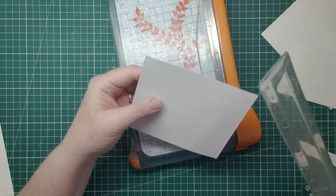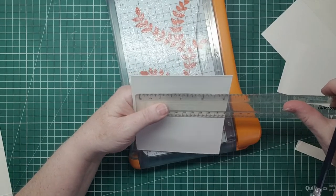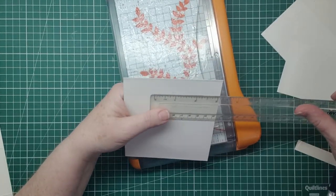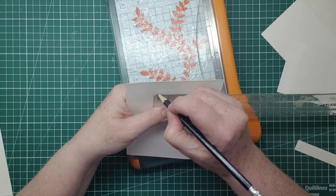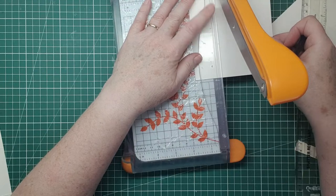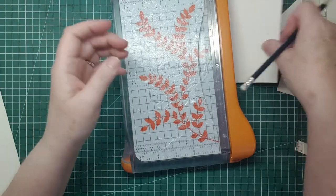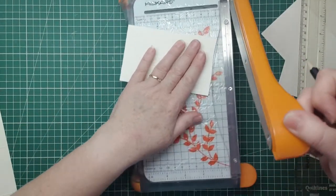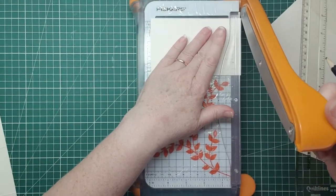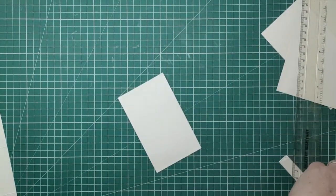And then this was our other one — five, and we want three. So I take three from here. And again, I'm just trimming down the top and the bottom. So those are our bases done.